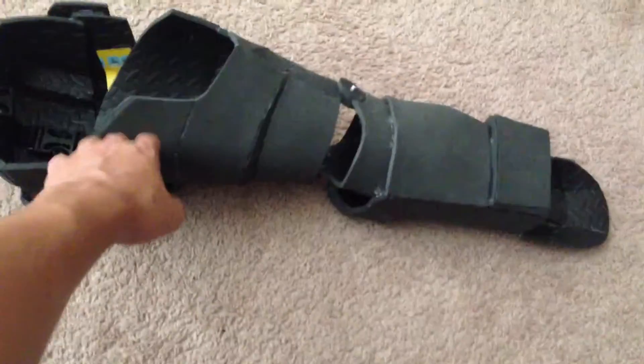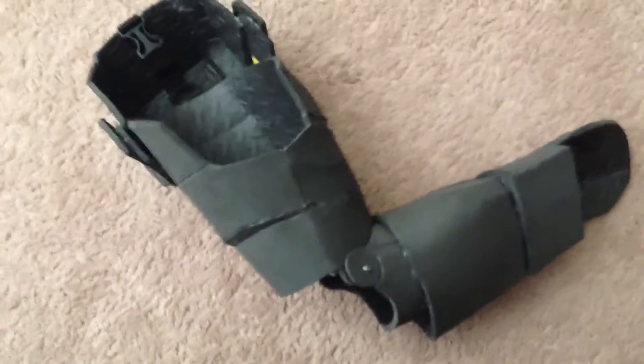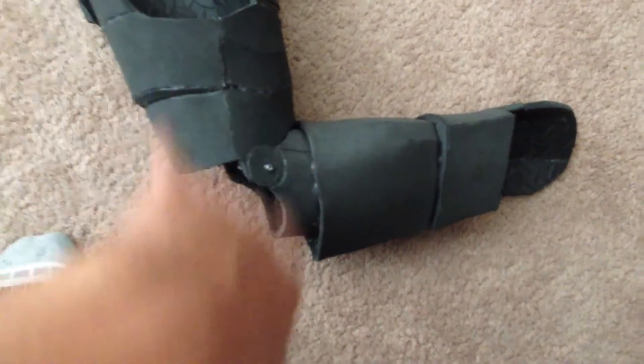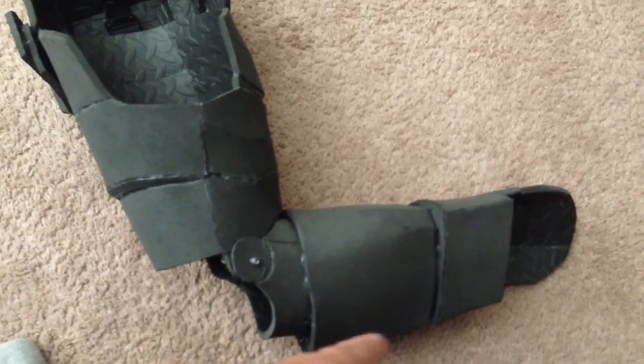I'm missing the elbow piece and I'm not sure if I should make it have two points of articulation — where you put a bar and it moves at two points — so it can move a little more, with the elbow moving on its own. Or if I should just make it stationary and attach the elbow to the forearm.